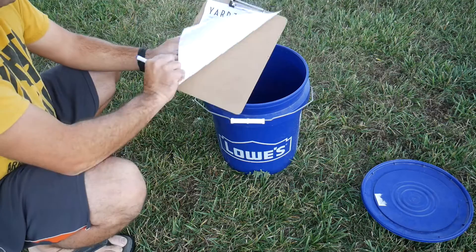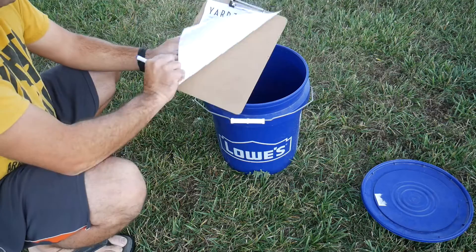I printed and laminated a scorecard and put it on a clipboard with a dry erase marker. Everything then went into a five gallon bucket.